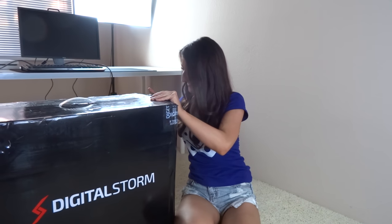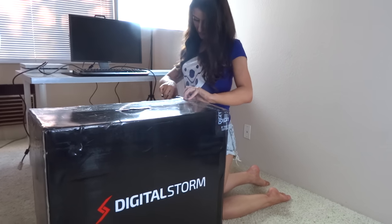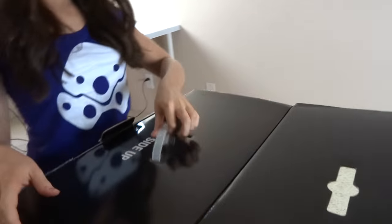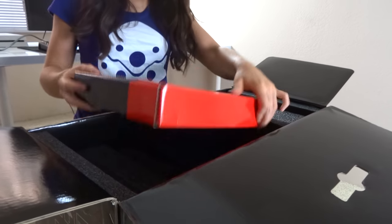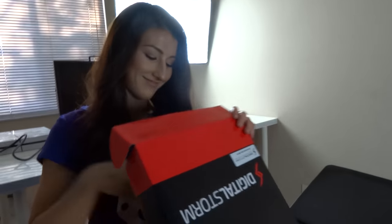There we go — just use the masks. There's an accessories box with all that good stuff inside. Probably should make sure these cables end up in there.